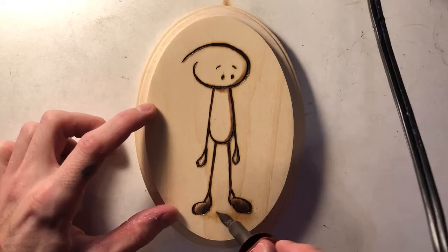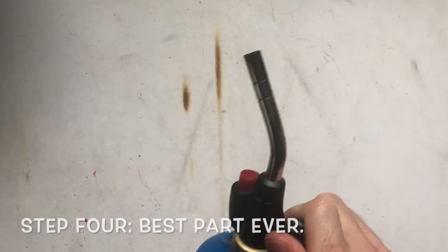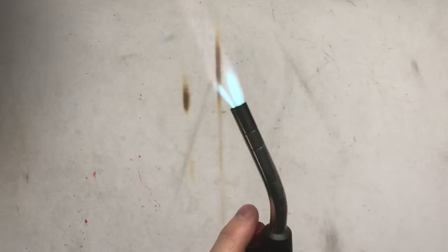Now step four is the best part ever. This is where you get to use your mini flamethrower. Everybody likes mini flamethrowers. Look at that fire — how cool is that?